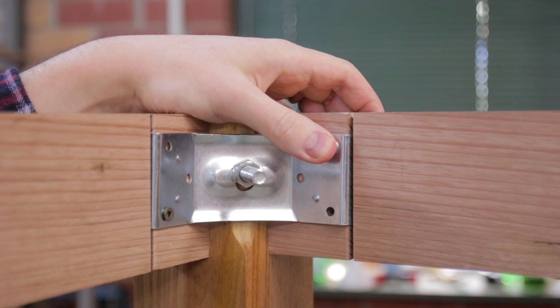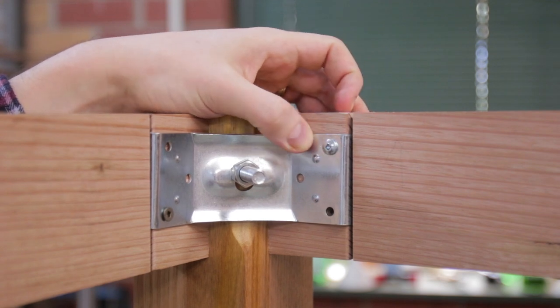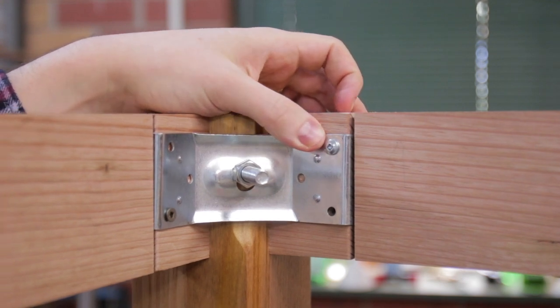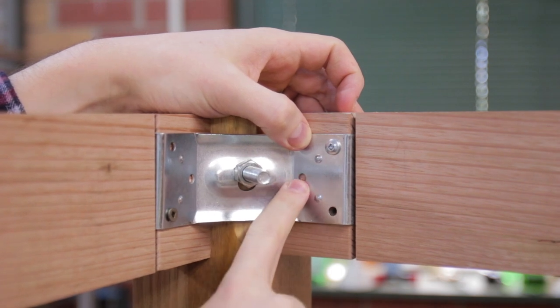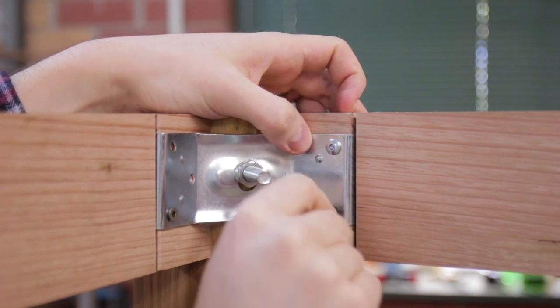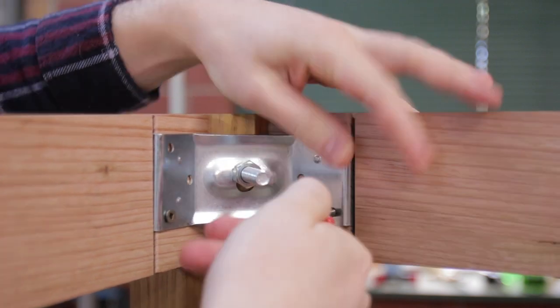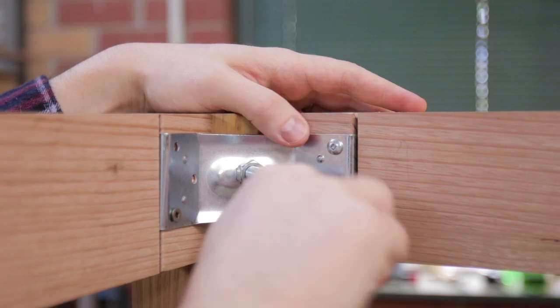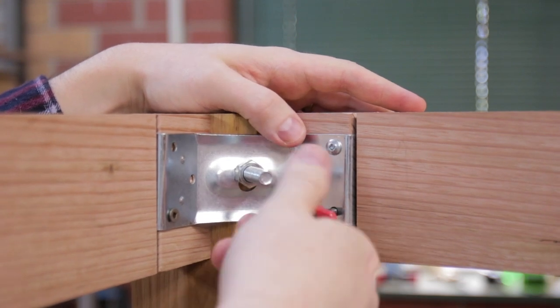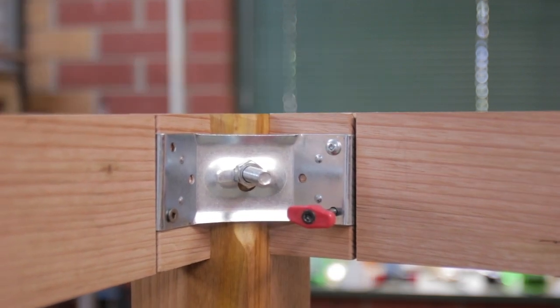Screws are a good idea, however if you really need the table broken down into more pieces you can actually tap the wood and use bolts. These holes are a little bit small for M6 screws, but I found that M5 will go in just fine. You just need to tap the wood just like you would metal.